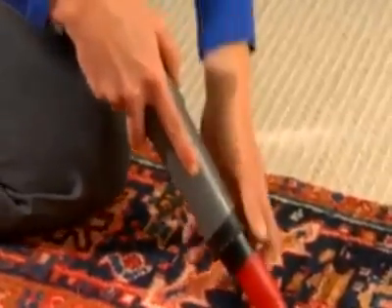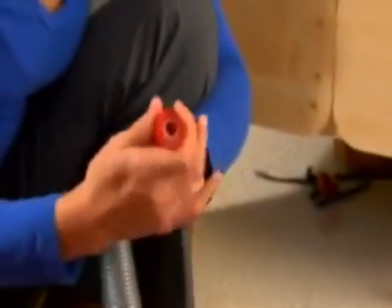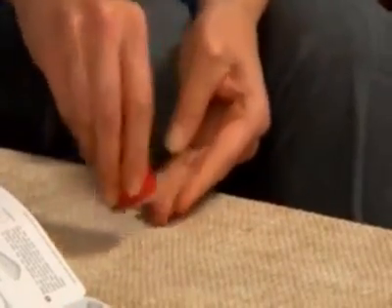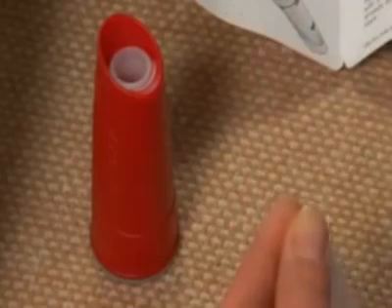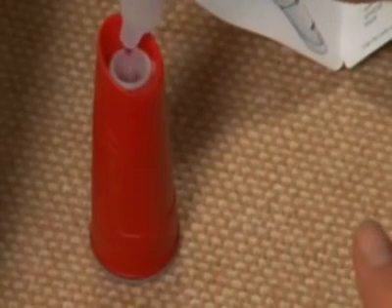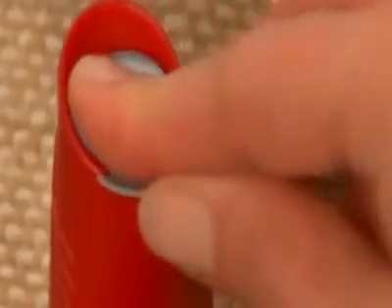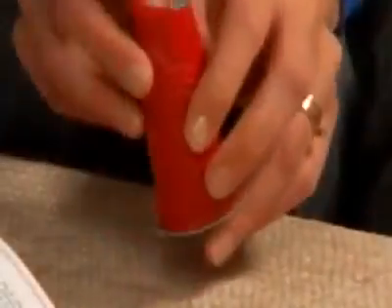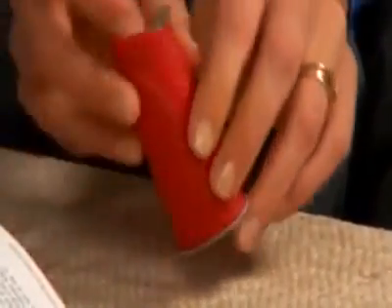Remove the dust collector from the vacuum, leaving the filter in place. Insert the bottom cap firmly into the base of the dust collector. Twist open the top of one vial of testing solution and pour the liquid into the dust collector. Push the top cap firmly into the top of the dust collector and gently rock the collected dust and solution for one minute. Leave to stand for 4 minutes.